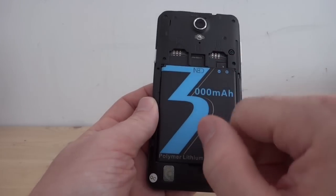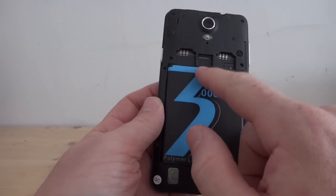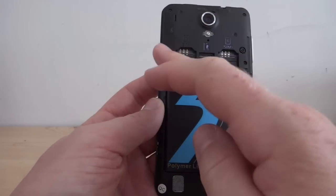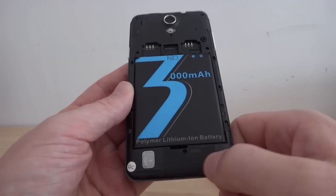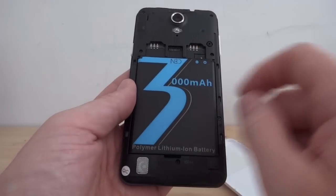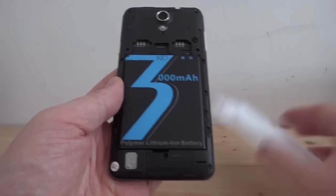Inside, we've got dual SIMs — both regular size. We've got an SD card slot. There's the camera again, Wi-Fi and Bluetooth antenna at the top, GPS, our 3G and edge antenna at the bottom, and a very thick 3000 mAh battery.